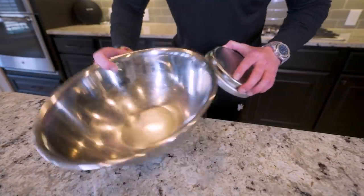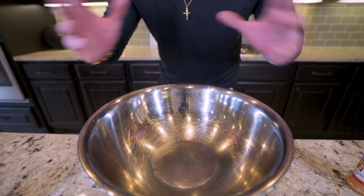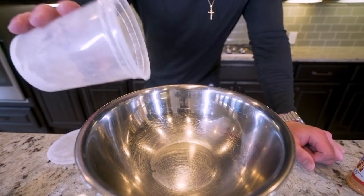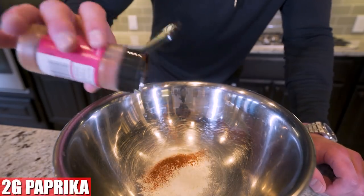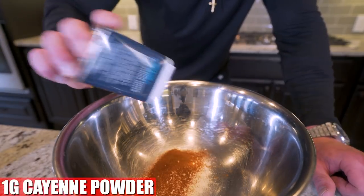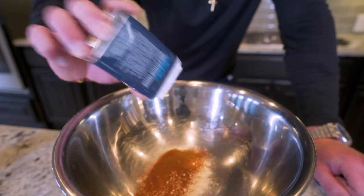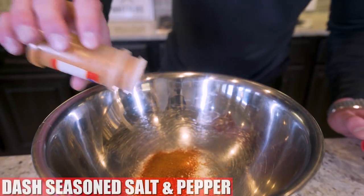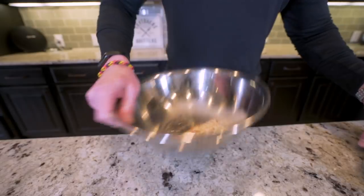I'm going to grab a food scale and a large mixing bowl. Now with the KFC Kentucky scorcher sandwich, everything about it is meant to be spicy, even the breading. I'm going to start by weighing out 20 grams of white flour in my large mixing bowl. Then I'm going to add two grams of paprika and then a gram of red cayenne pepper powder. If you are sensitive to spicy food, you can dial this back. And then finally, a dash of seasoned salt and a dash of black pepper. Now I'm just going to shake it up until it's mixed.